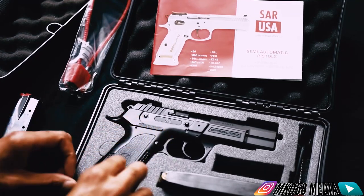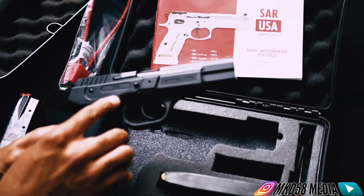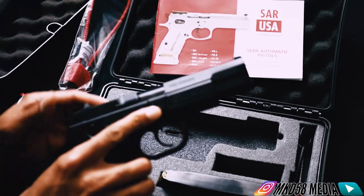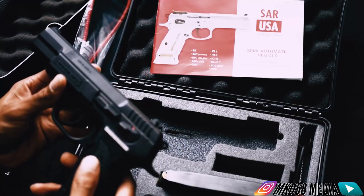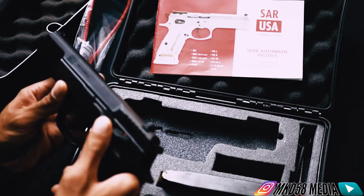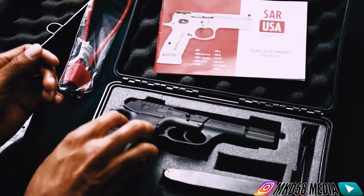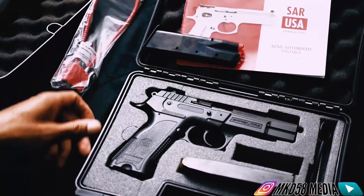Typically for self-defense purposes I'd have some hollow points in there, but just got range rounds in there for now. This is a double action, single action nine millimeter. It obviously has the manual safety on there, slide release lever - everything, it's all there. I don't know too much else to say about it until I really get the chance to put some rounds through it.